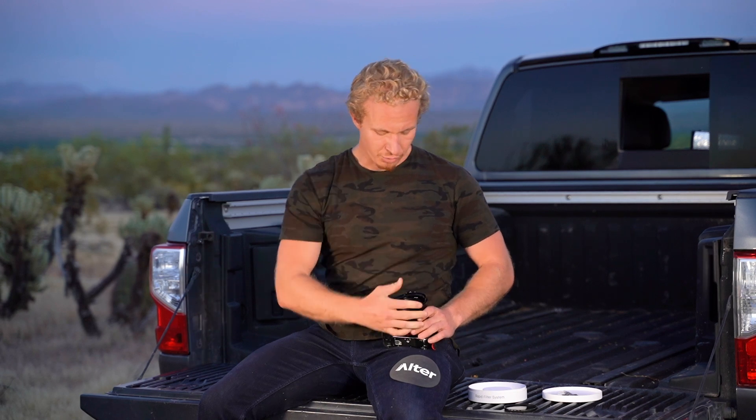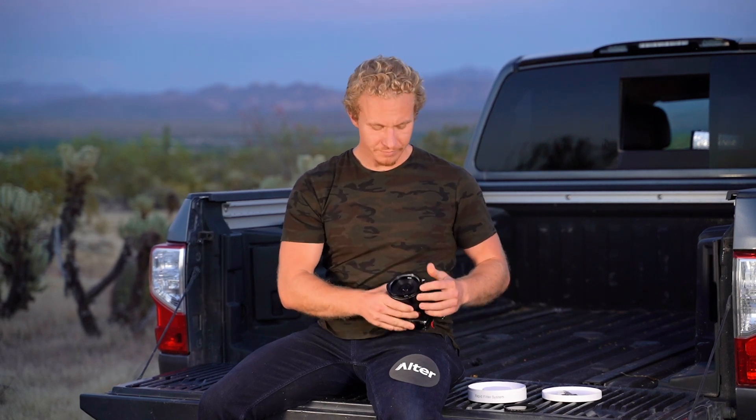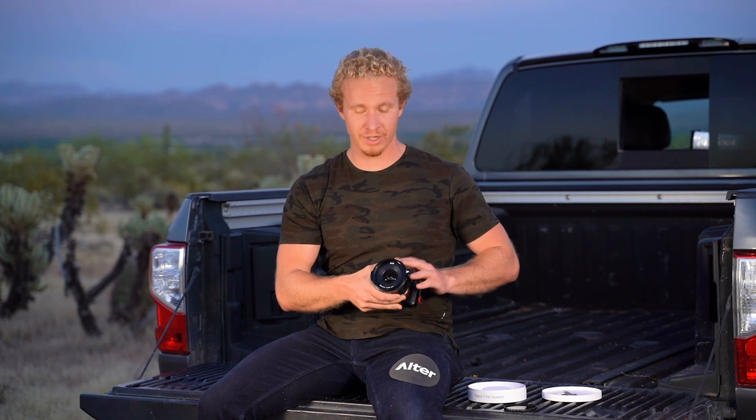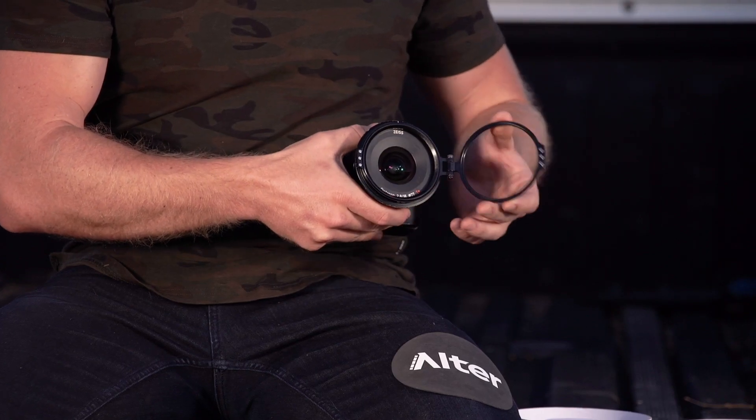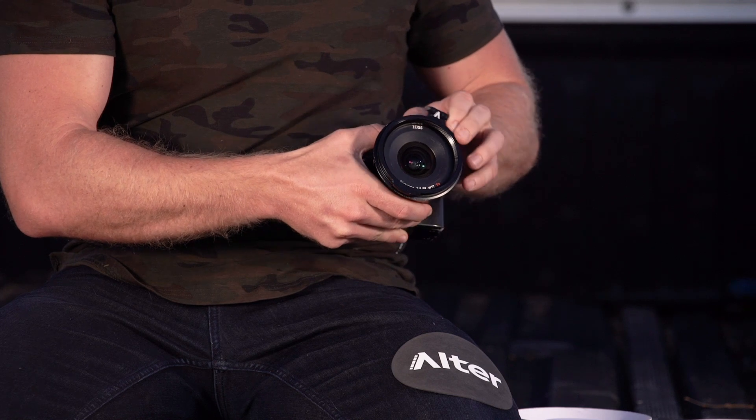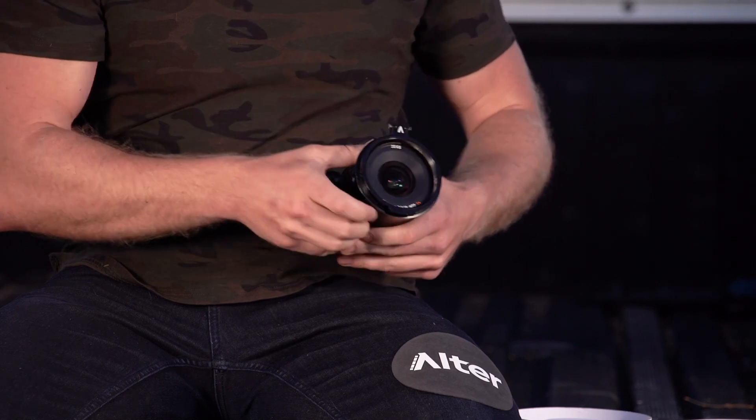Once you reach a point where the RFS starts to tighten down, this is where you can pick the position of your hinge. So if you have a microphone or a flash attached on the top, you can swing the RFS out to the side. But for me today, I'd like to just mount it at 12 o'clock — I think that's perfect for me.